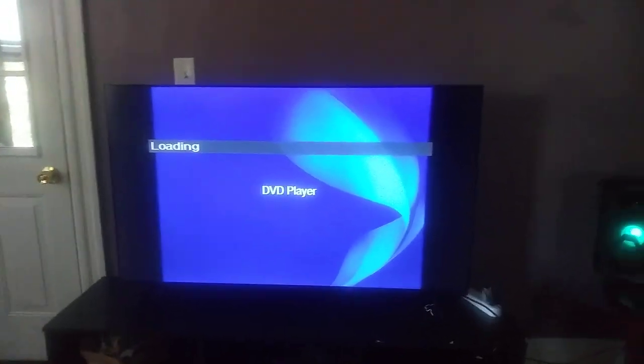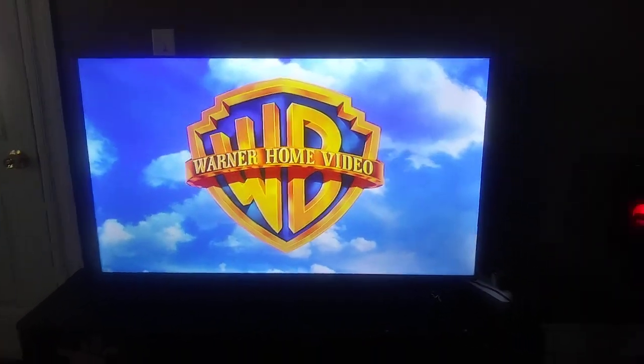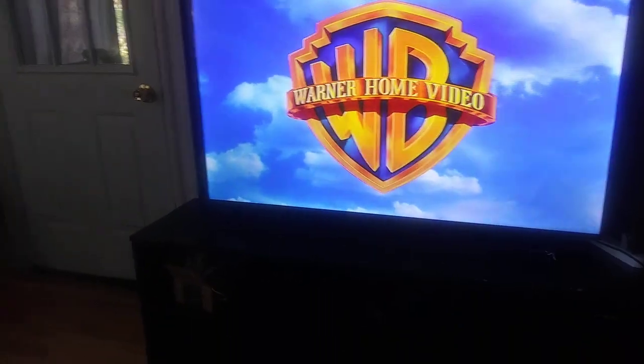I forgot to mention that in the beginning of the video — I forgot their speakers hooked up to that. But anyways, enough of that. All right, that was the Warner Home Video logo on the Sony DVD player from the different Roku TV and from the speakers.